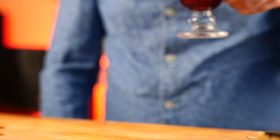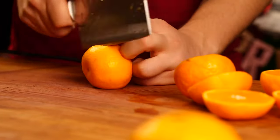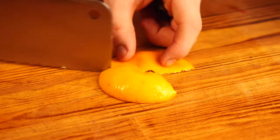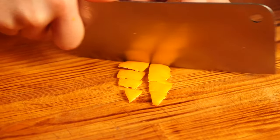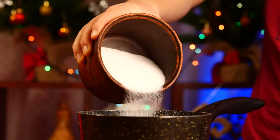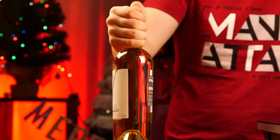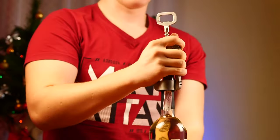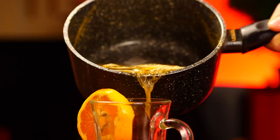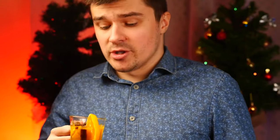But what about mulled wine with white wine and tangerines? Let's cut the tangerines in half and squeeze the juice right into the saucepan. The tangerine peel will also be needed — cut this into small pieces and throw it into the saucepan. We also add sugar, cloves, star anise, and of course cinnamon. We pop this on the stove, grab some white wine and open it up, and pour it in. We lower the thermometer into the saucepan and wait for it to reach 75 degrees. Pour it in and give it to the cameraman for testing. It's tastier than the previous one.